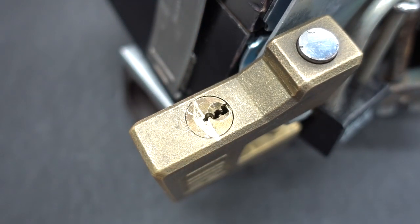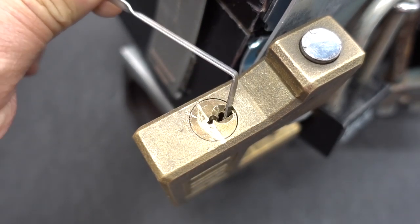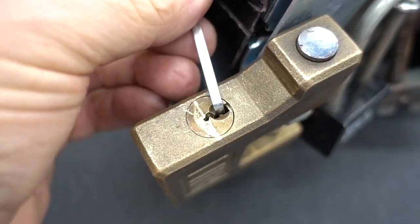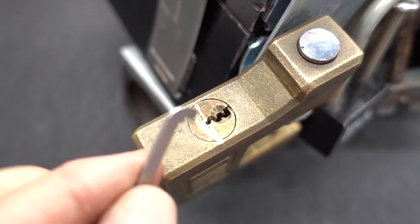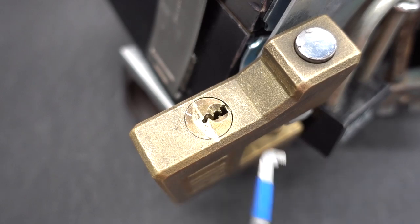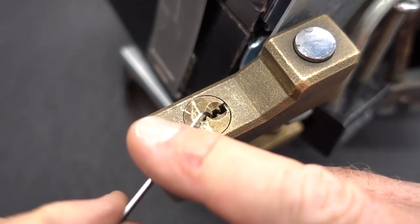That thing looks like a snake swimming down a river with all the curves in it. I can't use bottom of the keyway, which I would love to do, because it runs into the box there — that's just not going to work. I have to use top of the keyway, and I'm sure the dude knew that. Let's try this guy. Here we go.